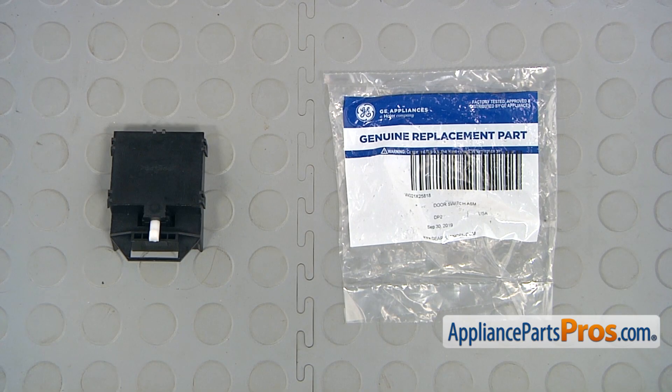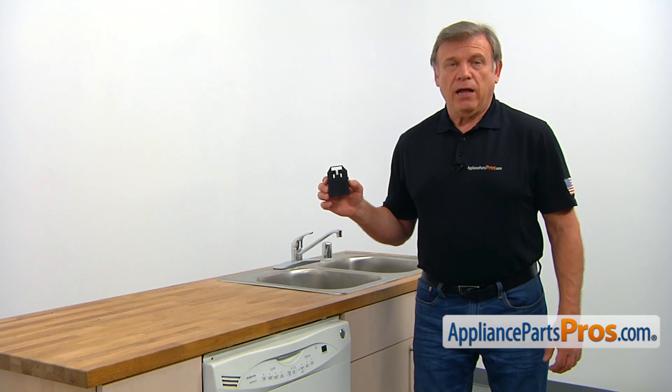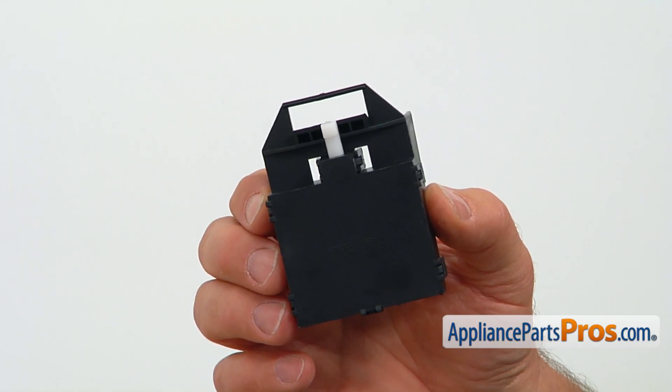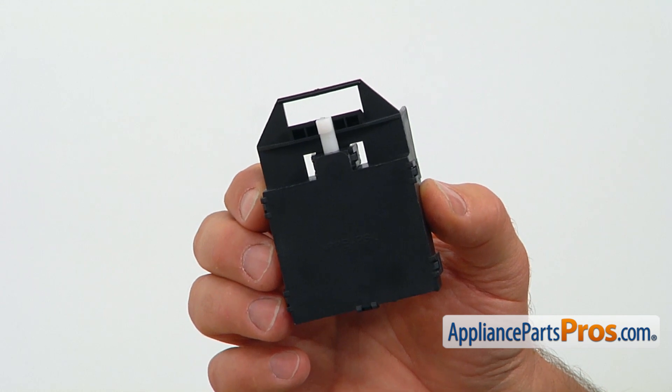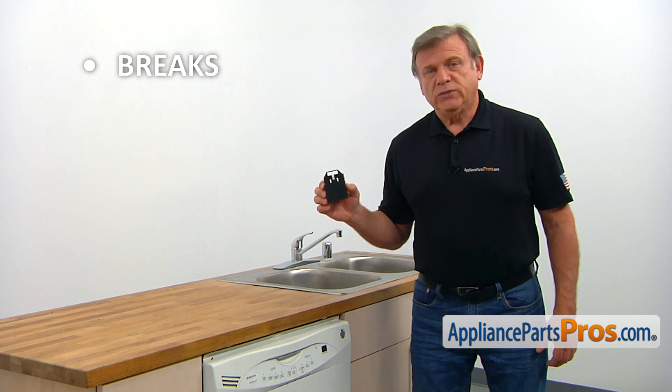When you open up the package, you're going to get a new door switch. The door switch is installed in the upper portion of the dishwasher's door. It latches the door and communicates its status to the control board. The main reason why it would need to be replaced is if it breaks, causing the door not to latch or the dishwasher not to start.